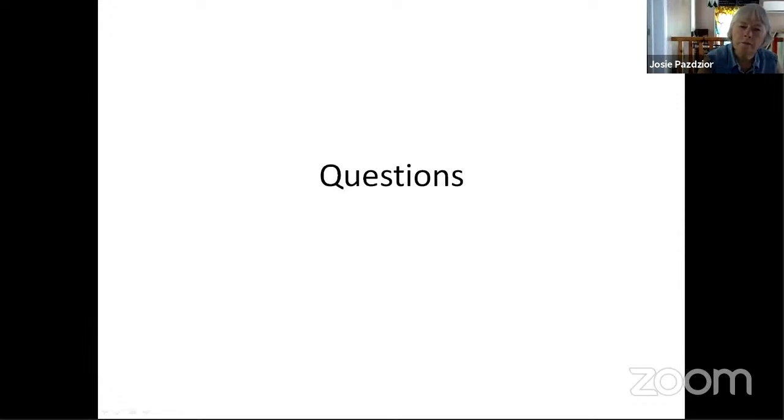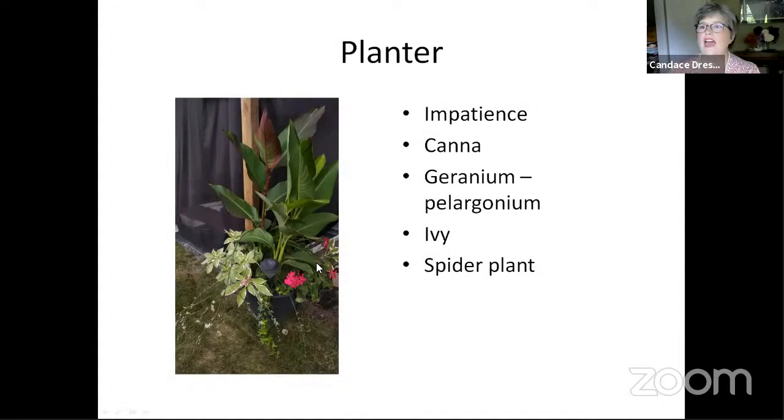Odette is asking if you have any ideas about overwintering dracaenas. That's why I use a spider plant in my planters — I have not had any luck bringing in the dracaenas. The ones they sell as those big plumy things in the planters, I have never had any luck. So I use my spider plant instead, which does the same thing as a dracaena in a planter. I just dig it out, divide it into a couple of small pots, and keep it in the house over winter.